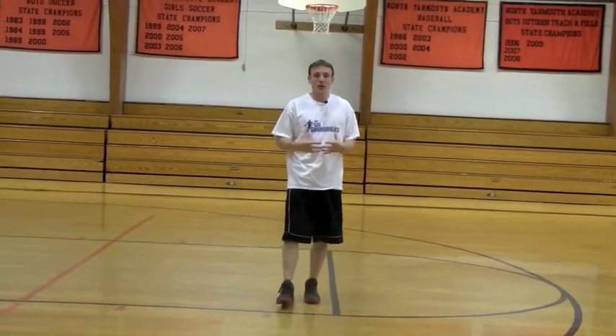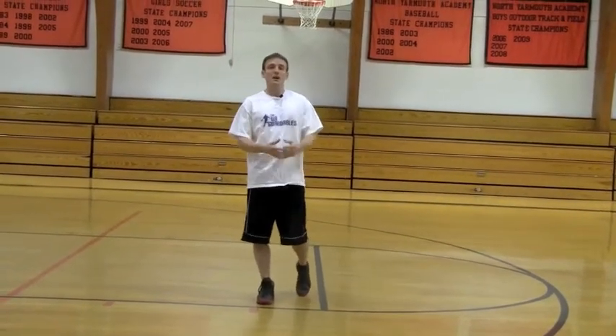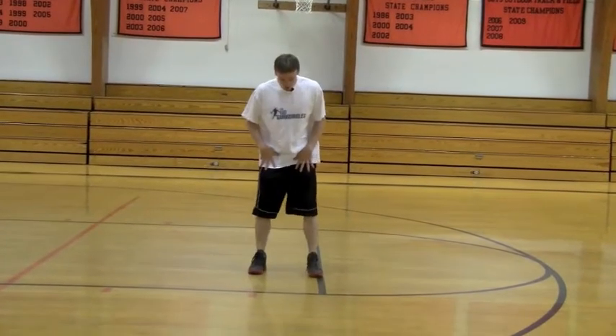I like to have people jump with two hands most of the time just to try to work on keeping the body in balance. If you do reach with one hand, I would like to see you alternate hands so you jump to your weak side some as well.